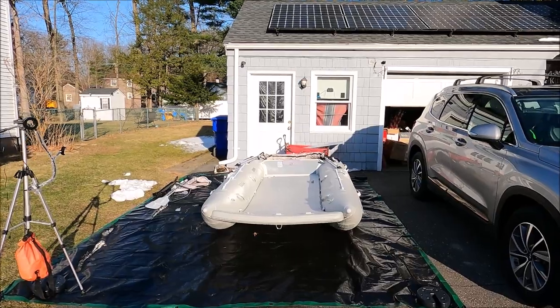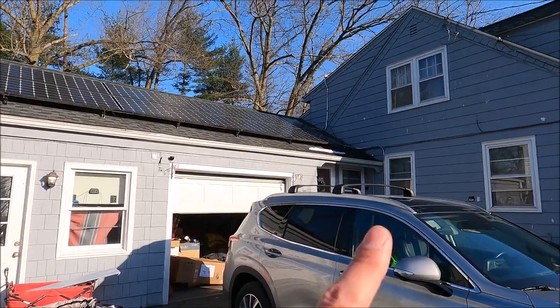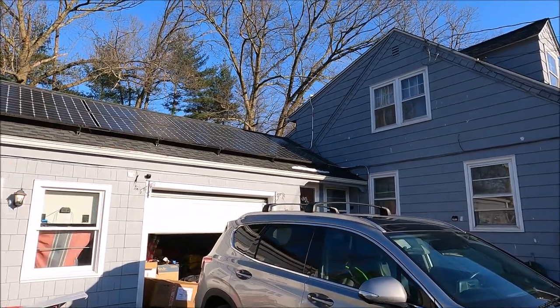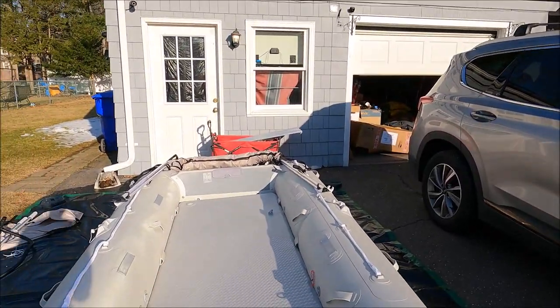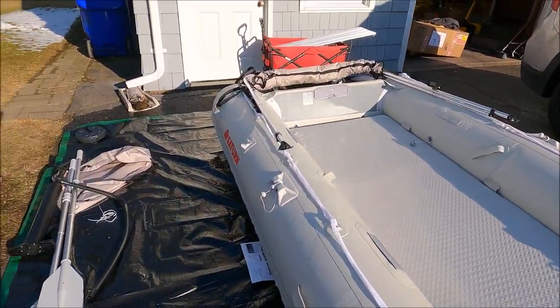SK Lifestyle showing you the bimini top — be sure to hit that subscribe button. There are going to be many other videos on this: I'll show what it looks like with the engine on, reviews on the engine, setup, break-in, speed tests. I'll also show what it's like to break this down, put it away in the car, what it looks like on the roof trunk, and loading it up. Lots to go over — and of course you'll also want to see the action shots. We're going to be on the lake.